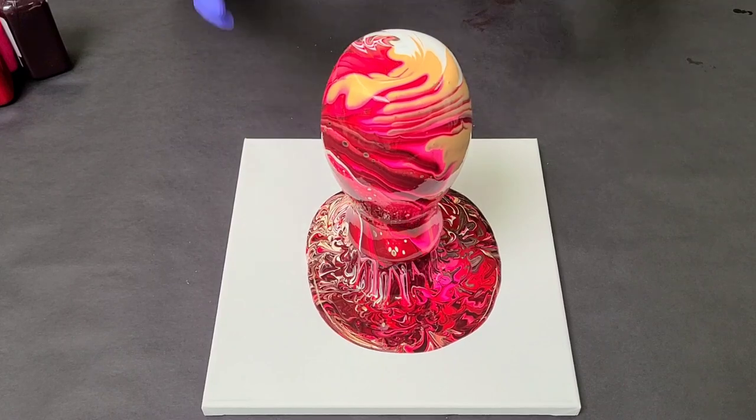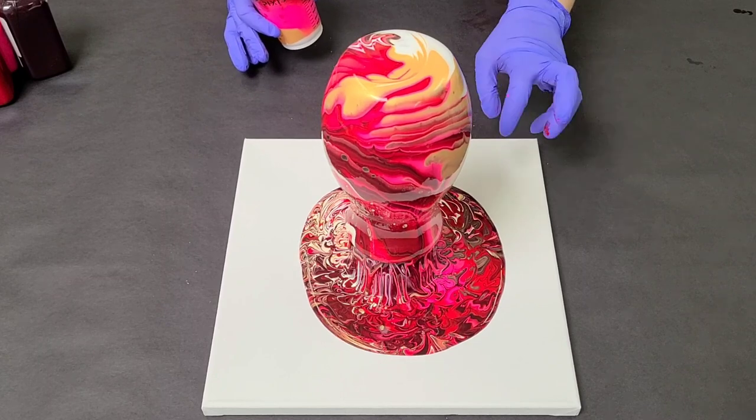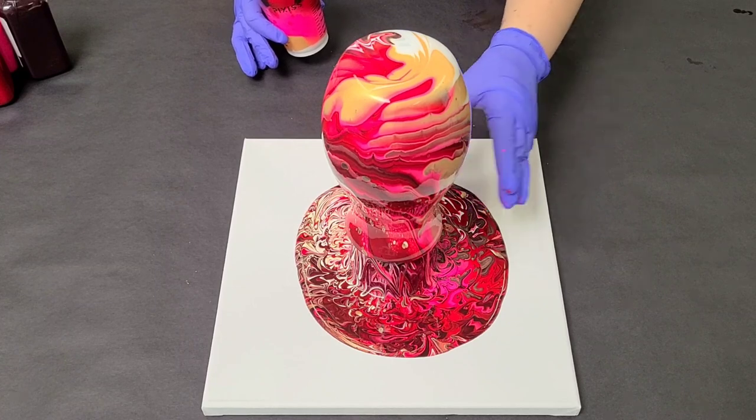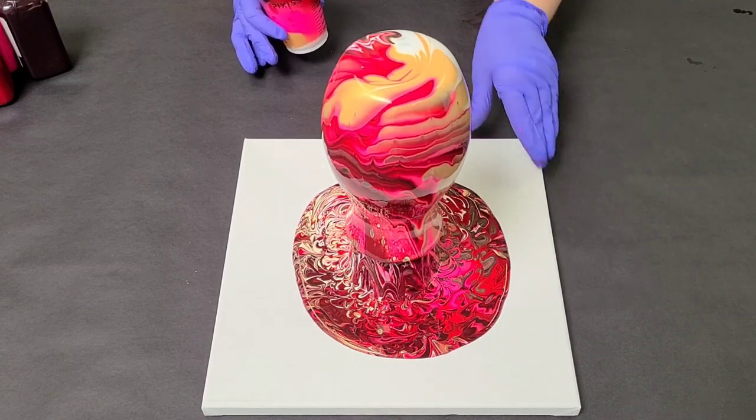At this stage, you're going to just let it continue to run down the vase. I usually let it run for about five minutes or so until it's pretty much stopped dripping. Then we will gently move it off of the canvas and we'll finish up our canvas.